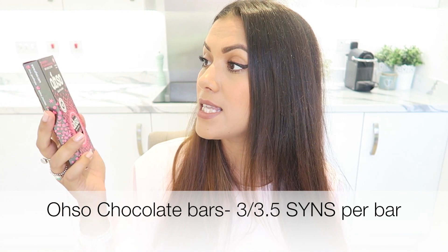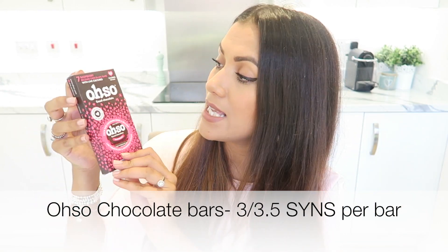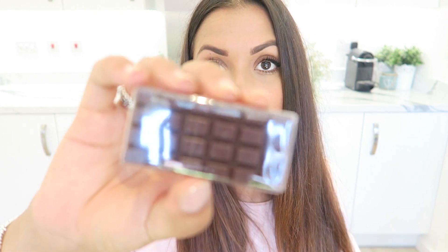These are the OHSO chocolate bars, which you can buy online — I'll put the website in the description box below. I absolutely love these. This is the raspberry flavour and this is the original; you can also get orange. You buy them like this and there are seven bars in the pack. The raspberry and original are three syns each, and the orange are three and a half syns. They're small dark chocolate bars broken into tiny little squares so you can eat them slowly.